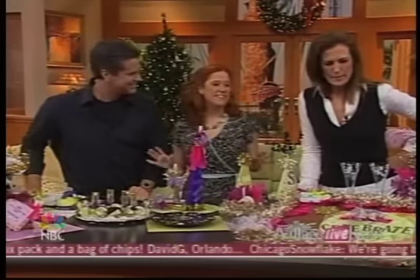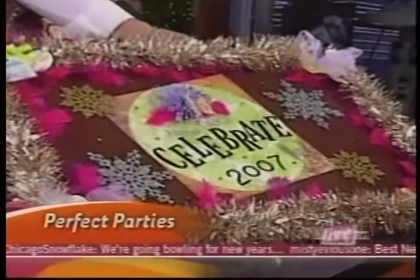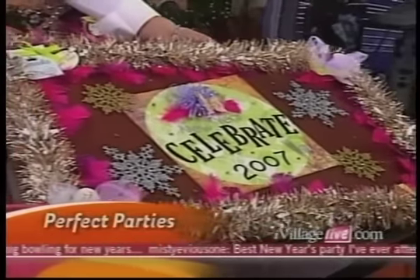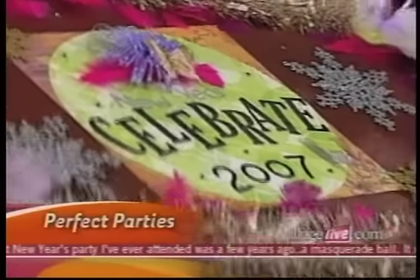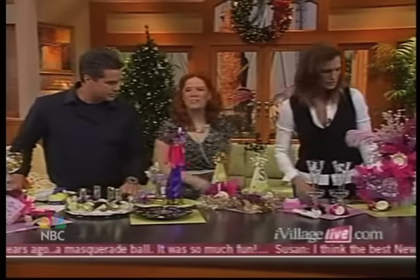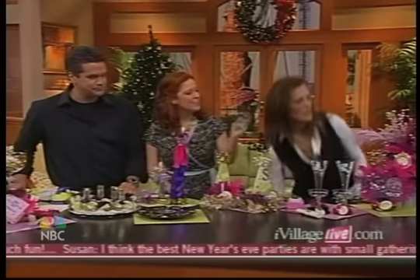So we've got some great ideas, and basically we're starting with signage. Anytime you're having a New Year's Eve party — really all these ideas can go for any type of party — you want to open the party with signage. If you're living in an apartment or a condo, it's a great idea so people know how to get to your party. That's just a piece of foam core board and a whole bunch of glitter thrown up onto there.